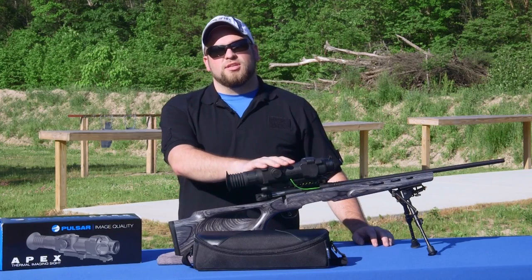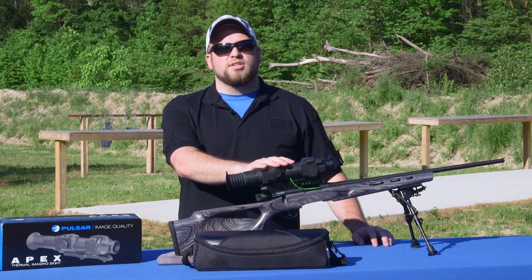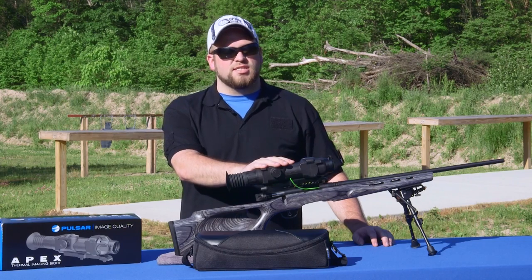This is a 50 hertz unit, so it's a little faster than most of the 30 hertz units that are pretty standard out there, but not quite as fast as the 60 hertz units.